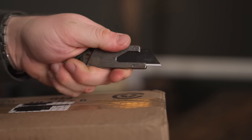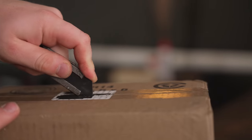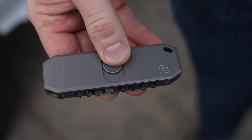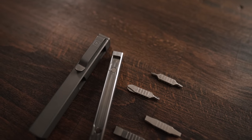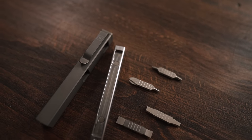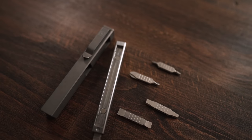Before we go any further, I want to thank our sponsor for today's video: Big Idea Design. You guys are probably familiar with them for their titanium pocket tools that I love so much — things I carry every single day like the TPT Slide. They also have the EDS or Everyday Screwdriver, the Bit Bar, and their most recent pocket tool is the Bit Bar Inline Max, which is a screwdriver that uses Leatherman bits in a few different configurations.